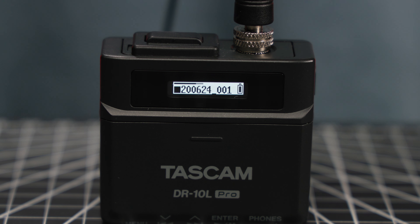Information is displayed on this small but easy-to-read OLED panel, which shows you the battery level, recording status, and input levels at a glance.